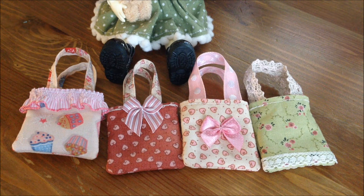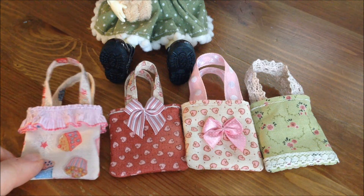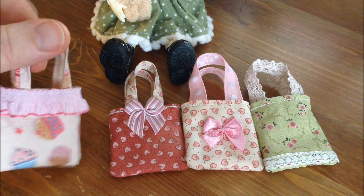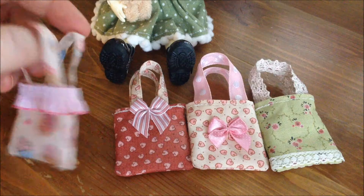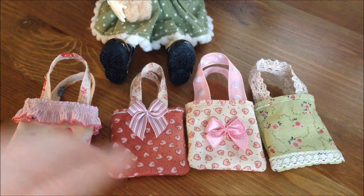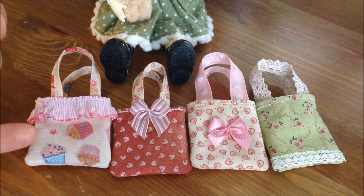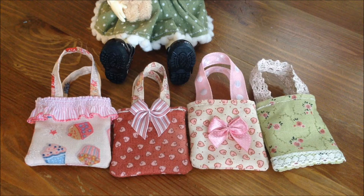Hello everyone! In this video I'm going to show you how to make cute little bags like the ones you can see here. These can be used for crafty projects — they are great for making cards or scrapbooking pages, and you can put things inside them. They are great for your children's dolls or for the dolls that we adults like.